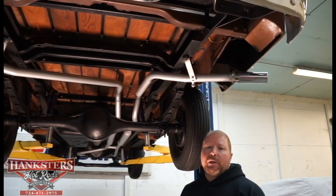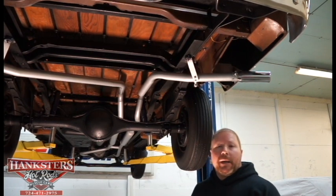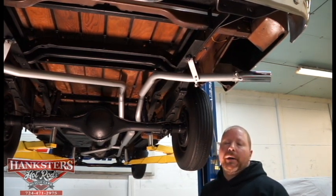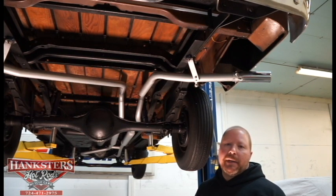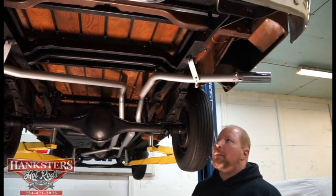Hi, John Oaks here with Hanksters Hot Rods here at our Homer City, Pennsylvania location, and today we've got our newest addition to our inventory, this being a 1959 Dodge D100 swept-side pickup truck.